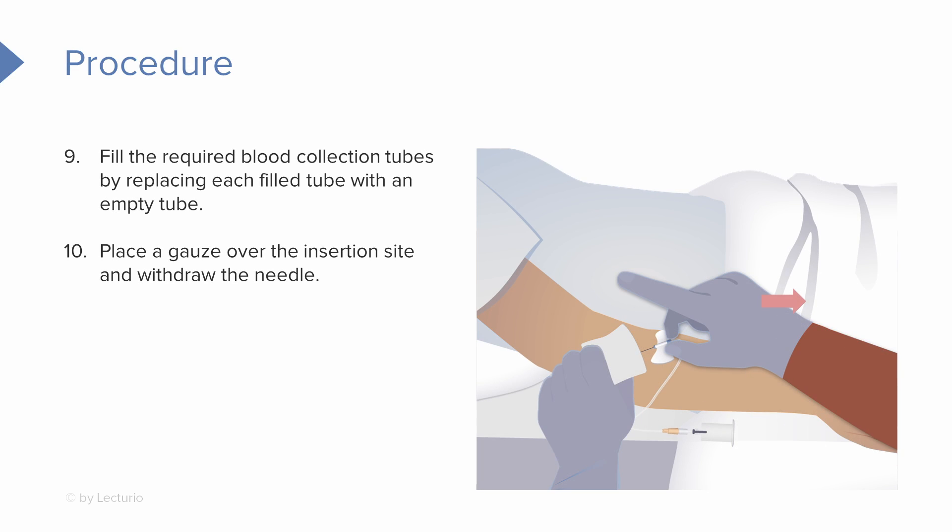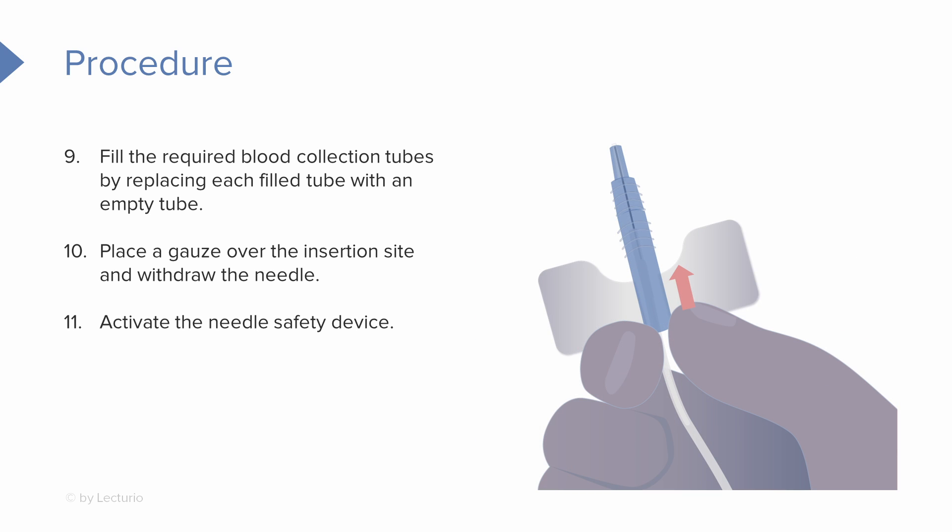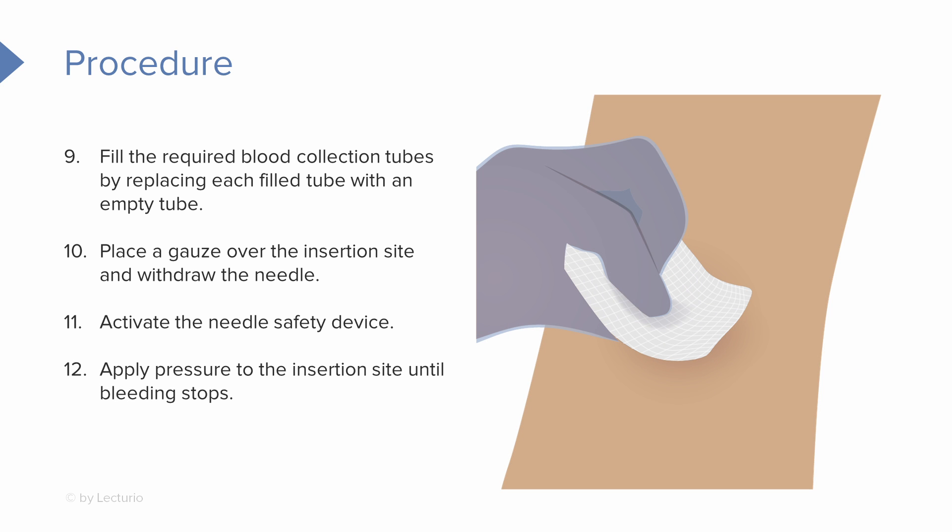Once we've collected all of our labs, we can place our gauze over the insertion site and withdraw the needle. Of course, activate the needle safety device. It's a good idea to hold pressure to the insertion site using that gauze until the bleeding stops.